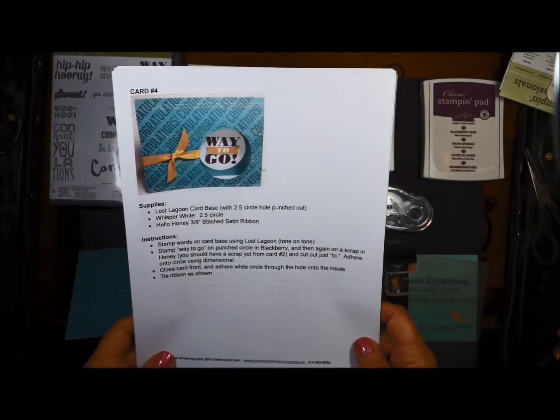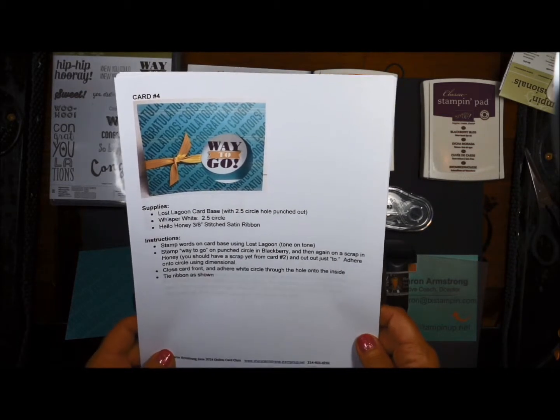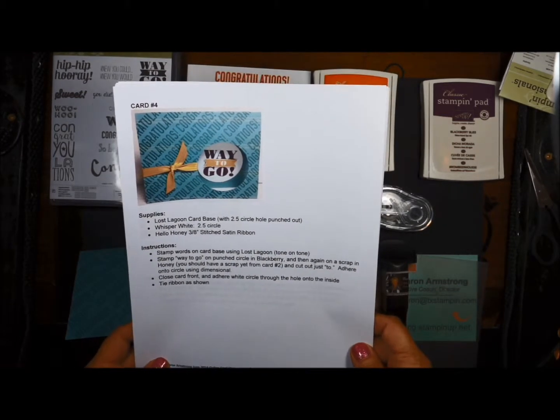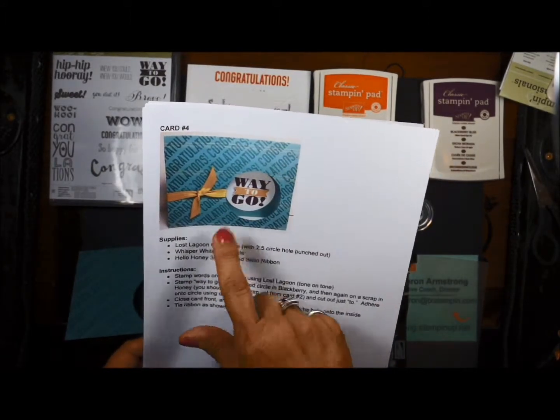Hi stamping friends, this is Sharon Armstrong with card number 4 from our June 2014 online stamp club. I want to just give you a few tips on stamping at the diagonal for this card.